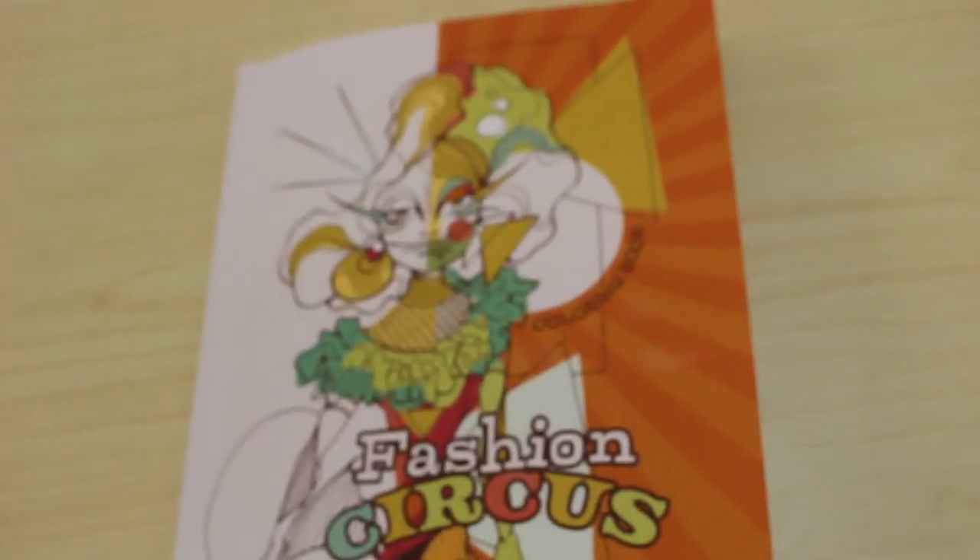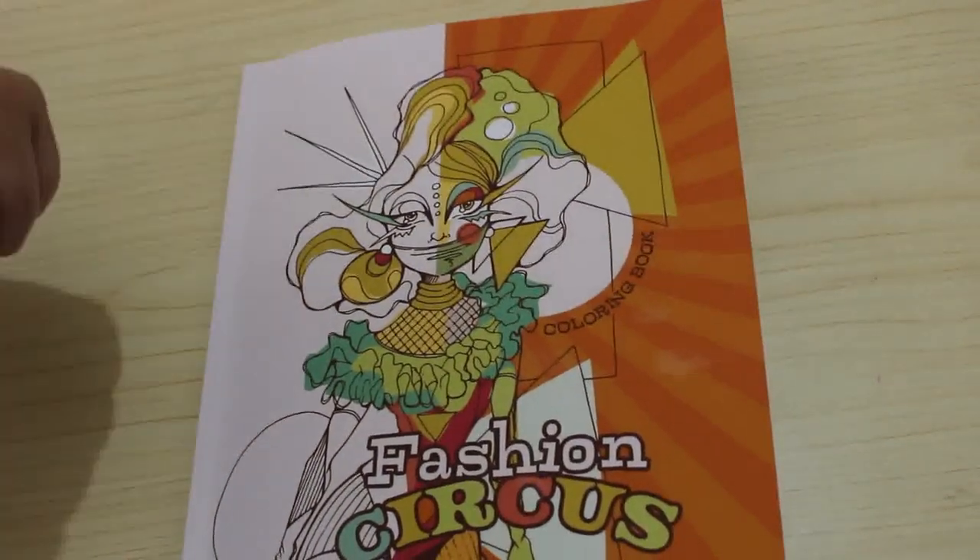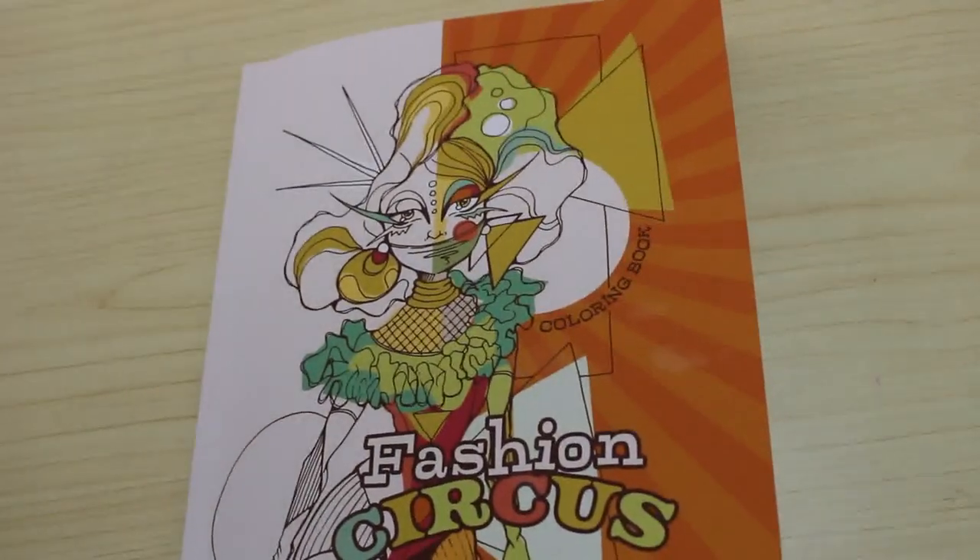Just test your supplies. So that is Fashion Circus by Karna Magana. I will try and leave links below if I remember. But if you want to see me colour in this one, just let me know in the comments below and I'll happily add it to my list. Thanks everybody. Bye now.